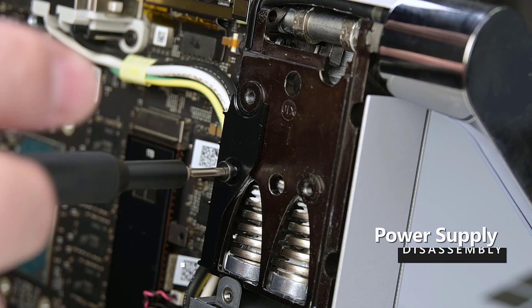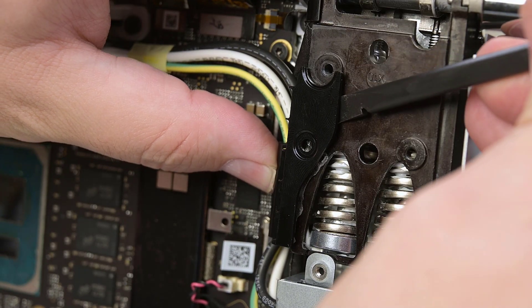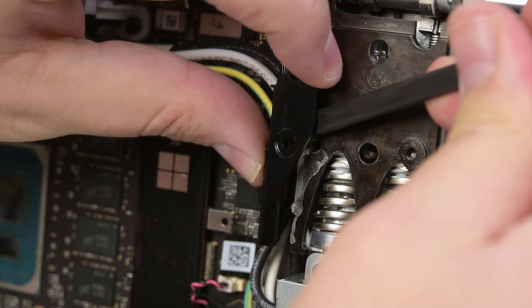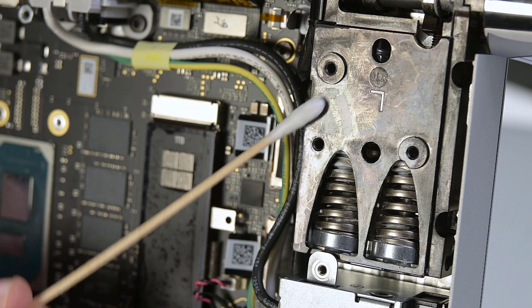Using your T8 Torx driver, remove the single screw securing the left hinge cover, and then use the flat end of a spudger to gently pry off the left hinge. If any adhesive remains, clean it off with some isopropyl alcohol.